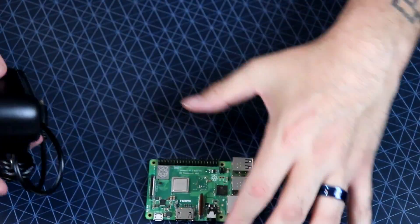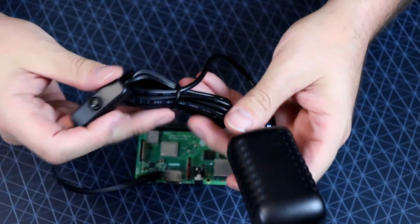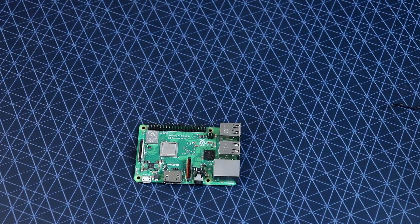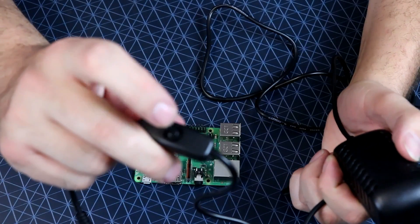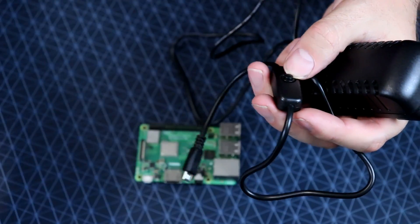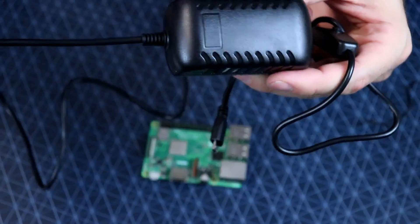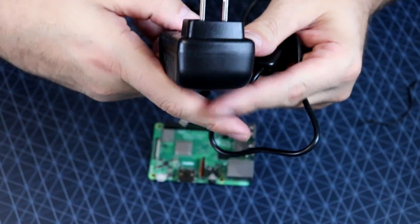The other thing we get is what I believe is around a five-foot power supply — definitely long enough. It does have a little clicky power switch, which is a cool thing. You don't want to use that until you've actually shut down through the system because you could corrupt your memory — always keep that in mind. This one is hardwired to the brick, which I prefer. I hate the ones where you have to plug in a separate cable.